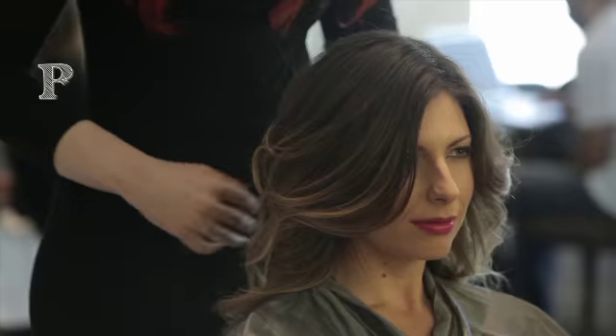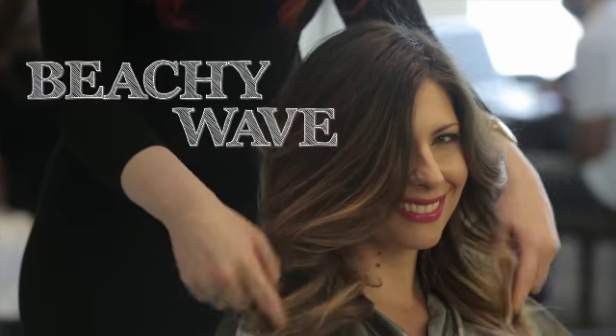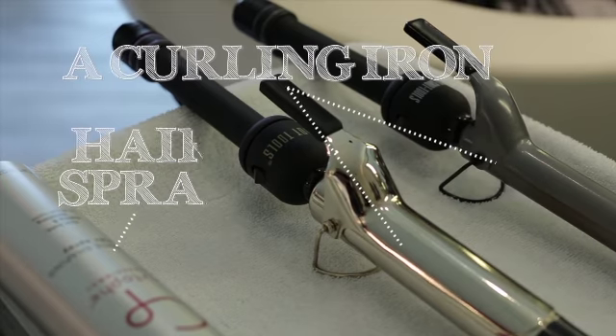I'm Kelly, I'm with Christophe Salon Las Vegas inside the MGM Grand and today we're gonna go over a nice beachy wave. You need basically a curling iron and some hairspray and you'll get through it, so let's get started.